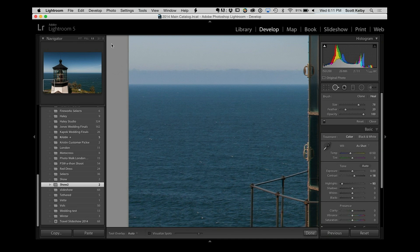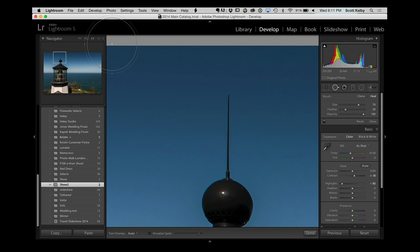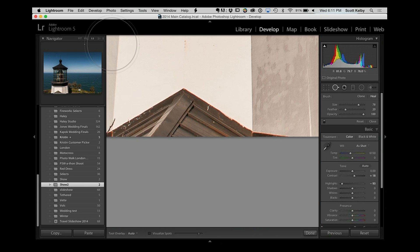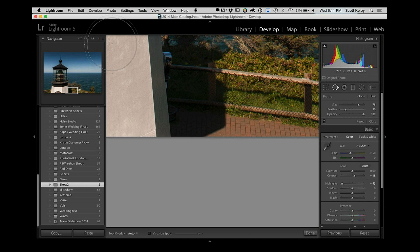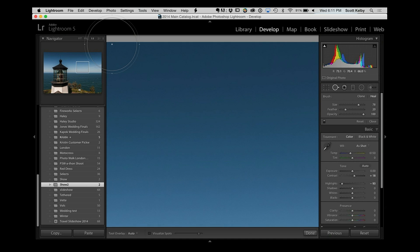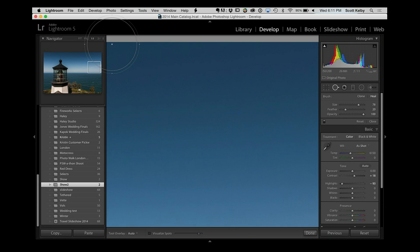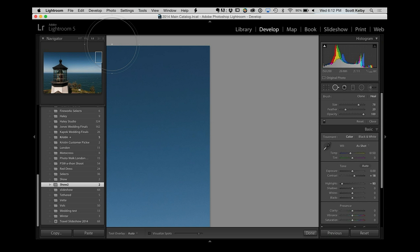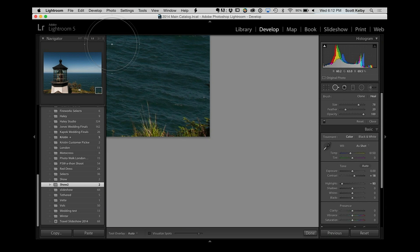Watch the navigator panel — when you hit the down arrow, it moves down exactly one square and shows you that part of the image, then one square, and one square. When it hits the bottom, it shifts to make sure you see the bottom, then goes exactly one square over. This way you see every single bit of the entire image, scrolling all the way through. That's the quick tip to start us off today.